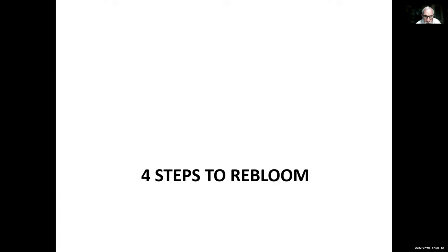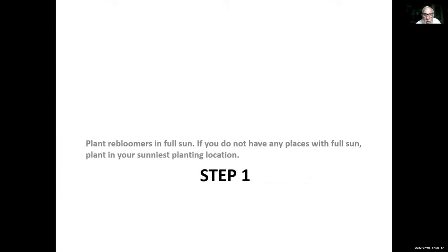Step one: plant your re-bloomers in full sun. If you do not have any places with full sun, plant in your sunniest planting location. Re-bloomers love the sun. Re-bloomers have to grow faster than what I call once-ers, because they are growing at least twice as fast. So the more sun they get, the better they can grow.